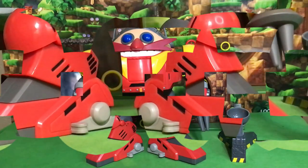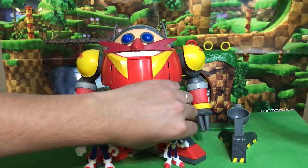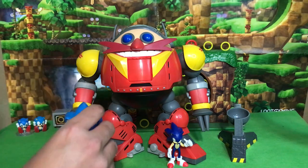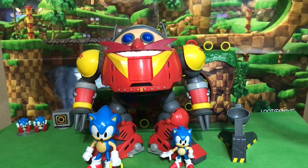Ba-boom! Here he is in all of his glory. For size comparison, here he is next to the 4-inch Sonic and the 2.5-inch modern Sonic figures. And in comparison to the classics, here's the 4-inch classic Sonic and the 2.5-inch classic Sonic. He is pretty massive and pretty impressive — that is pretty cool.